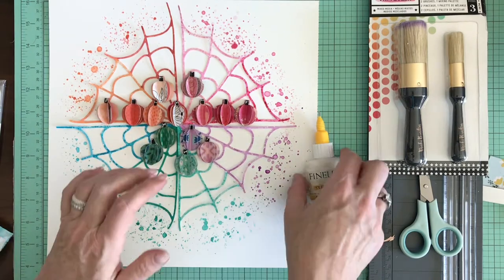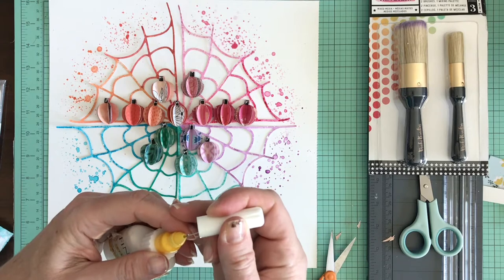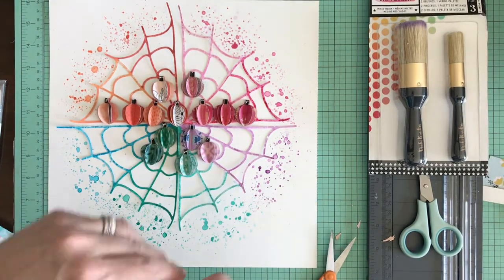Now we have all the pumpkins we're going to put on the page. I'm going to let that last one dry before I trim it, and then we're going to move on to the next stage of the layout.